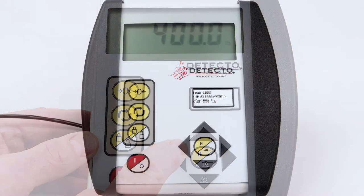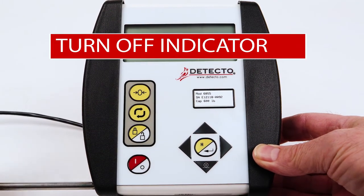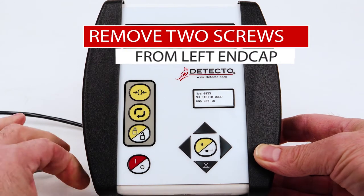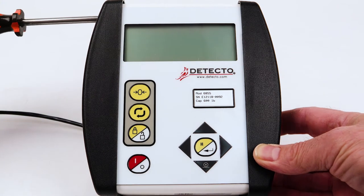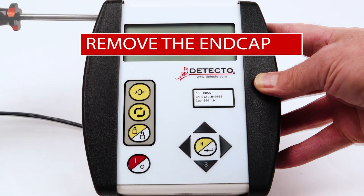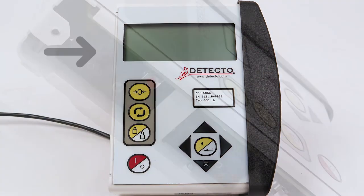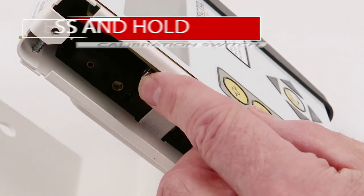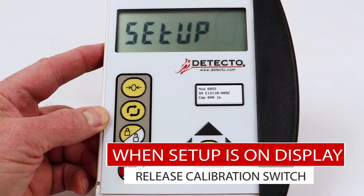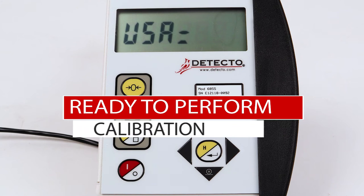To begin calibration and setup, make sure the 750 indicator is turned off. Next, looking at the front of the 750, remove the two screws from the left end cap. Remove the end cap and locate the calibration switch near the upper portion of the front panel. Press and hold the calibration switch and turn the 750 on. When the display changes to show SETUP, release the calibration switch. You are now ready to perform calibration.